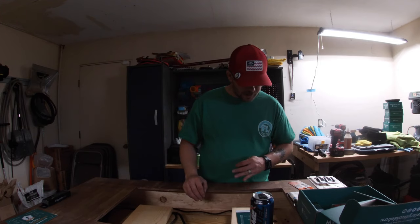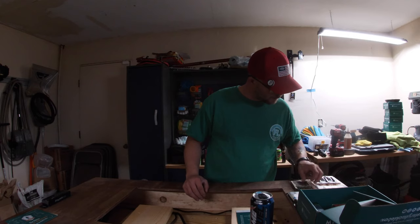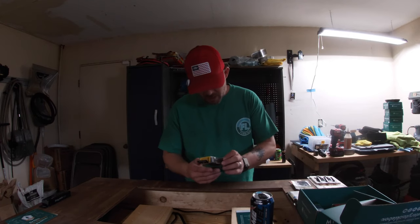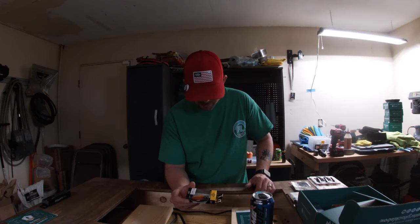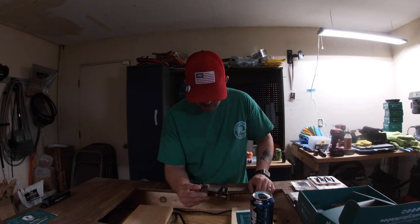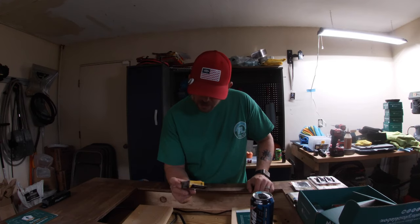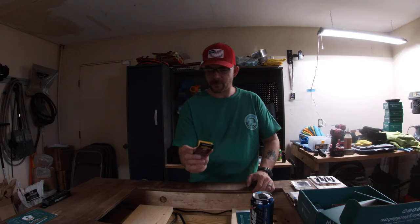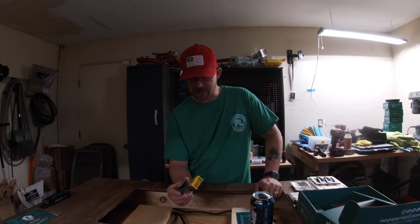Our next one is a Lucky John Flat Crank. It's got some pretty cool color combinations — orange, red, black, white, and kind of gold-ish. It's 2.4 inches long, weighs four-tenths of an ounce, and will go five to nine feet deep in the water.